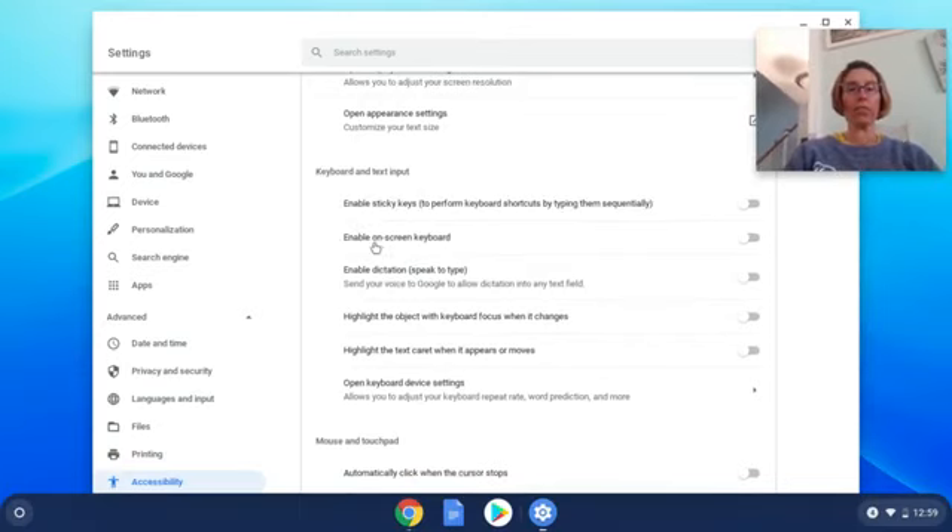Right now, where it says Enable On-Screen Keyboard, most of yours is probably turned off. I want it on, so click that button to turn it on — this is how we're going to get the emojis.